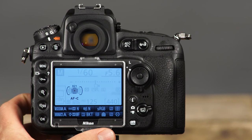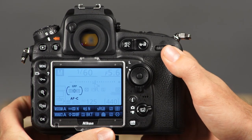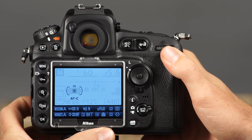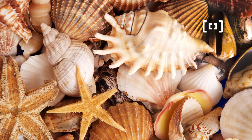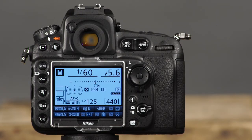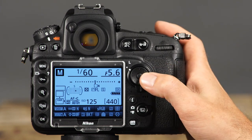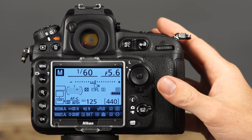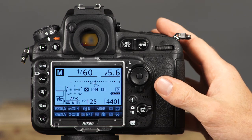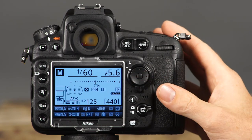The first autofocus area mode is single point AF. In this mode, you will manually select the exact focus point for the camera to use, and the camera will focus only on the subject in that selected focus point. This is great for stationary subjects. Use the camera's multi-selector to select the focus point — you can see the selected focus point in both the viewfinder and the information display on the LCD monitor. If you want to quickly set the focus point back to the center, simply press the center multi-selector button.